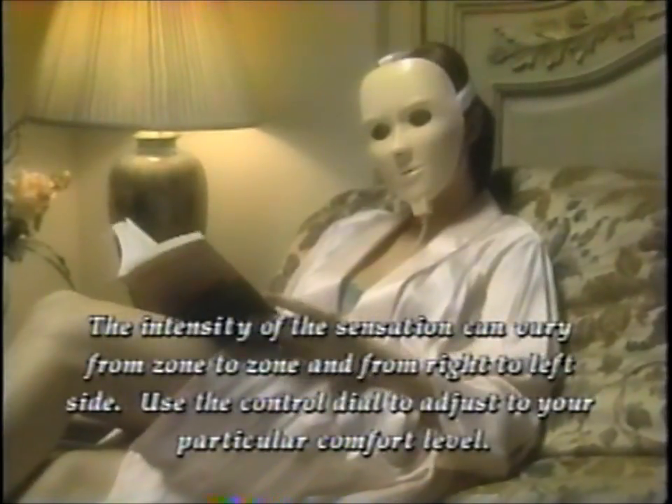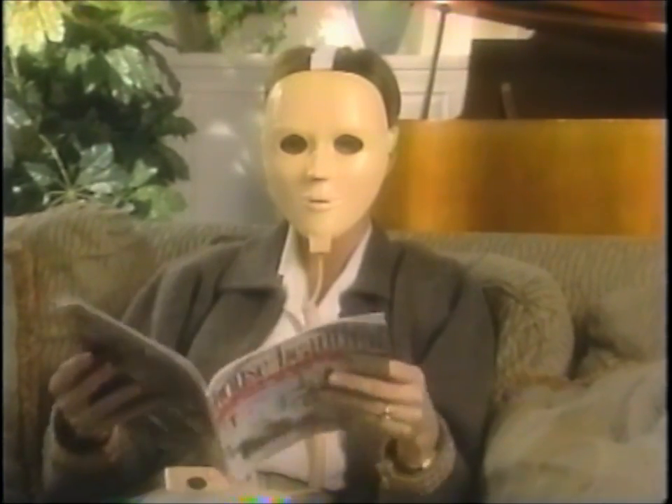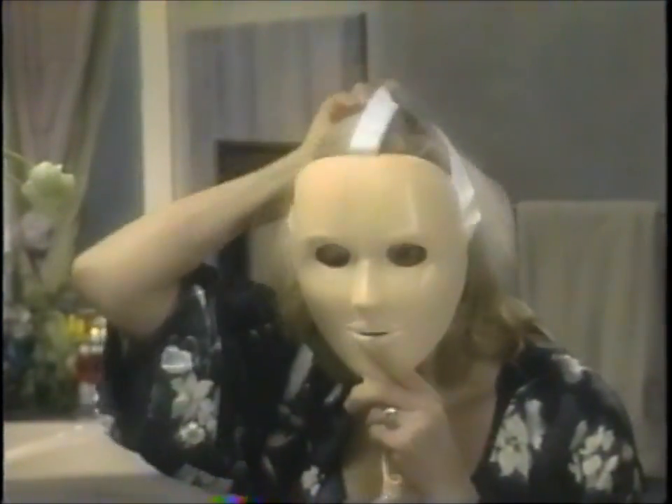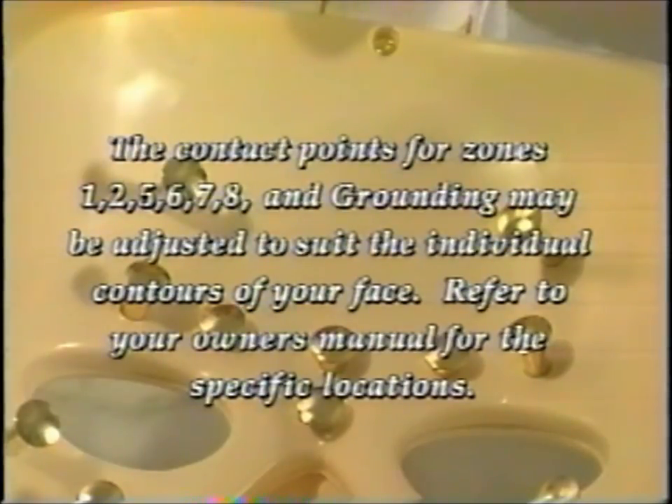At first, some people report feeling the pulsation more in certain areas or more on one side of their face than the other, and become concerned the system may not be operating correctly. Assuming you are using enough gel, this is not unusual, with one side of the face being more sensitive than the other in many people. A person can increase the pulsation level in these areas to produce a sensation on the less sensitive side, which will also help assure you that the facial cushion in this area is actually touching the face. If both cushions are touching properly, continued use of the system will produce a balance in the sensation. Occasionally, the contact areas on the mask may have to be adjusted slightly in order to have them touch the face. Facial zones 1, 2, 5, 6, 7, 8 and the grounding areas are designed to allow for custom adjustment of the mask.